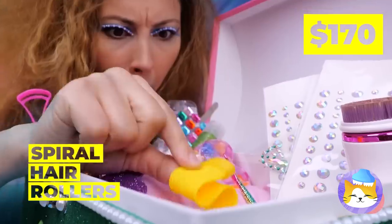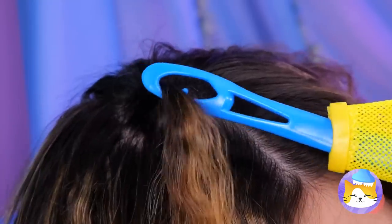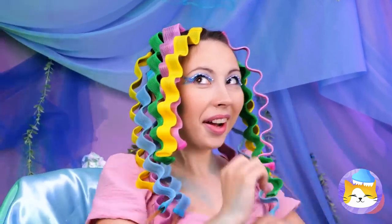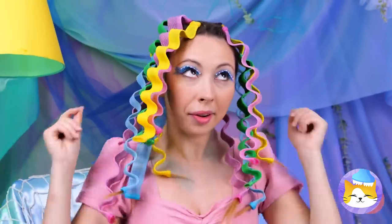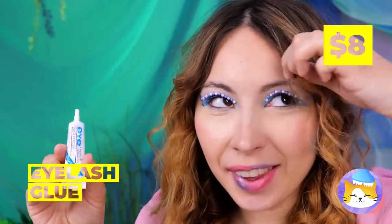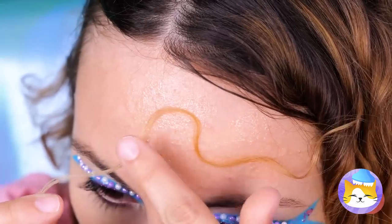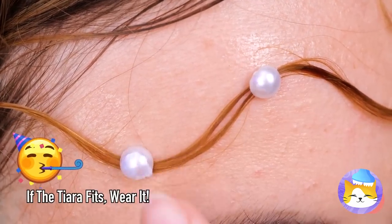Don't worry — these spiral hair rollers should help. Just roll them onto the hook and run your hair through it. I like it — very colorful. Oh right, you're supposed to give it some time to set. And then you take off the rollers. Now your hair has a lot more bounce. And this eyelash glue should help you shape your hair any way you like. Now add some finishing touches and you've got your very own tiara.